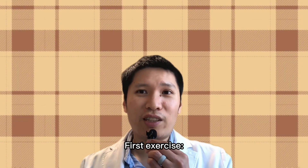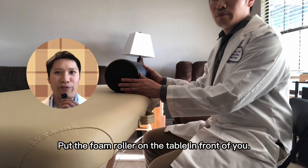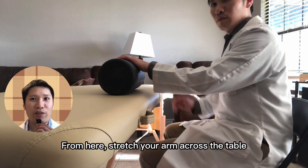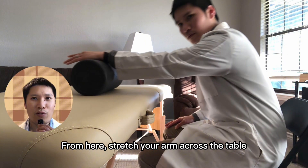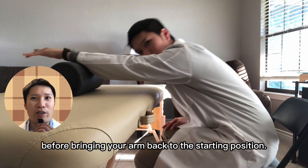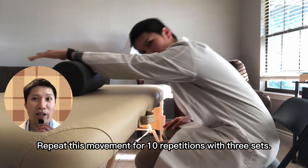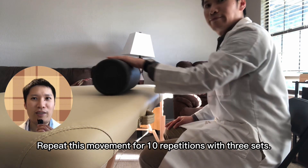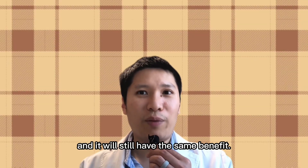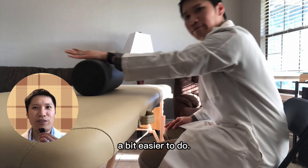For the first exercise, sit in front of a table, put the foam roller on the table in front of you, and rest your hand on top of the foam roller. From here, stretch your arm across the table over the foam roller as far as you can tolerate, then bring your arm back to the starting position. Repeat this movement for 10 repetitions for 3 sets. You can do the same exercise without the foam roller and it will still have the same benefit — the foam roller only makes the exercise a bit easier to do.